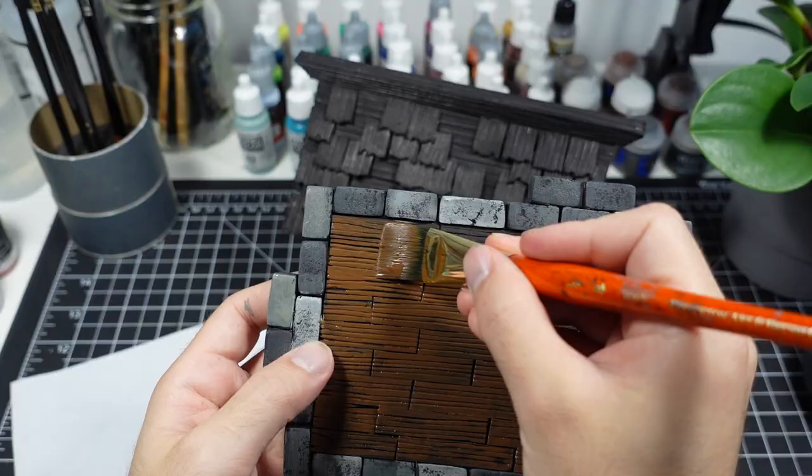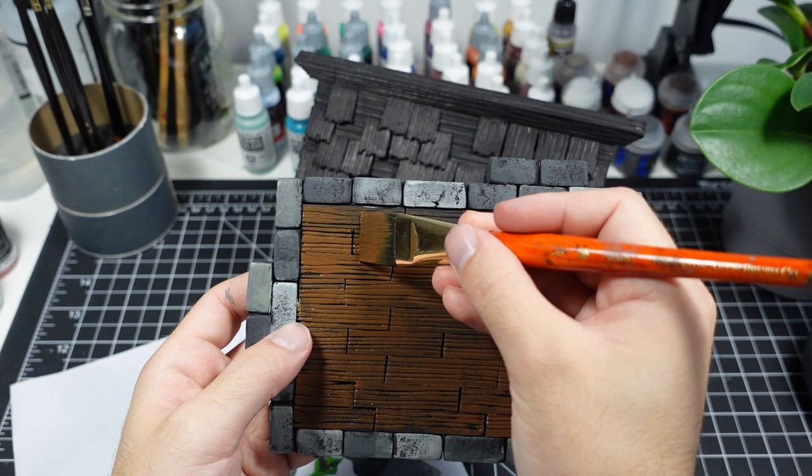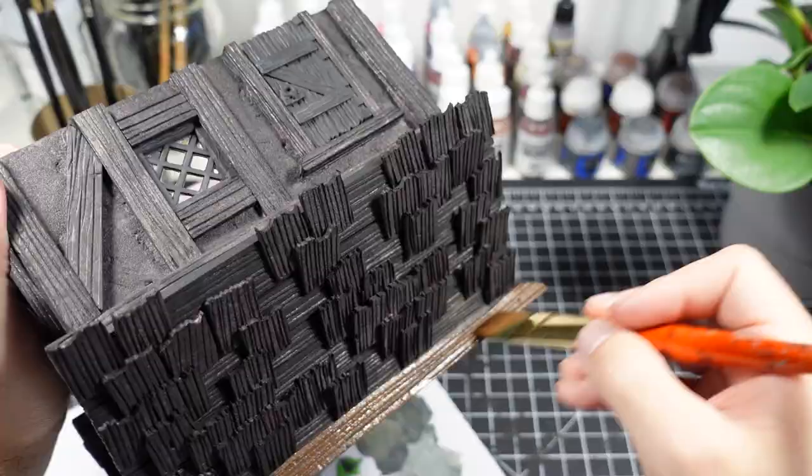I base coat all the wood using a darker brown and all the stucco panels with beige. I'll let these colors dry completely before moving on to the next step.